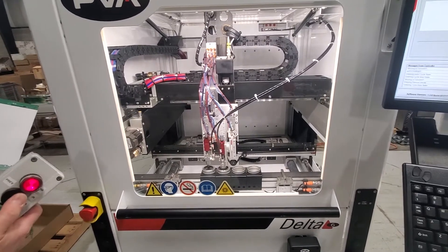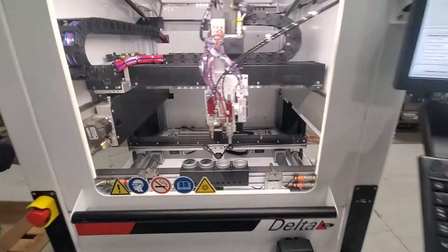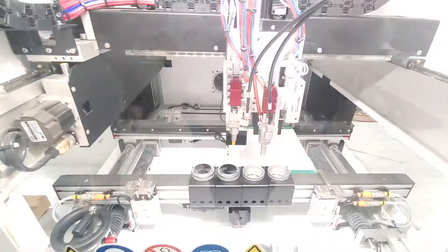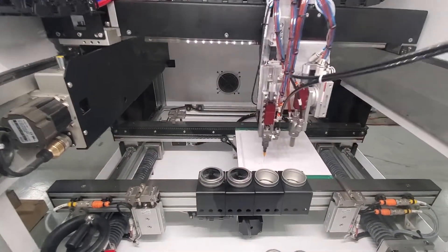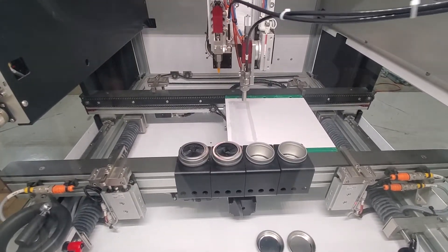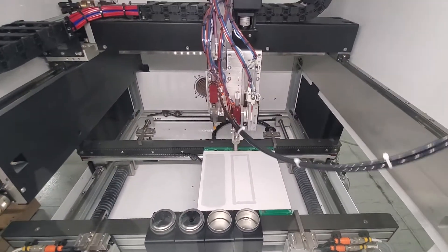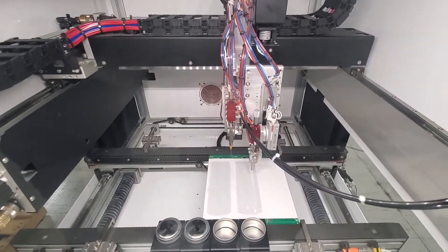We do have it connected to our SMEMA test box to show the SMEMA is working. We're going to give it board available — you'll see the chain starts running. It's going to shut the lights off and do a fiducial capture, and then it's going to lay down the material. We've got the speed turned up pretty high because the material is so thin, so that's why it jerks a bit at the corners.